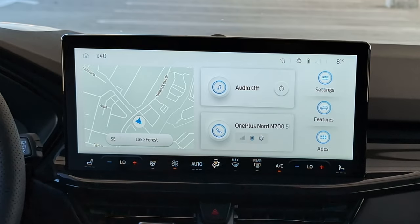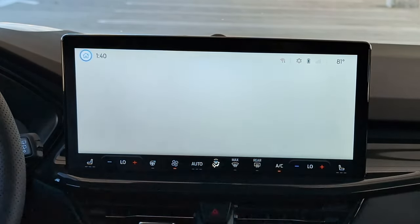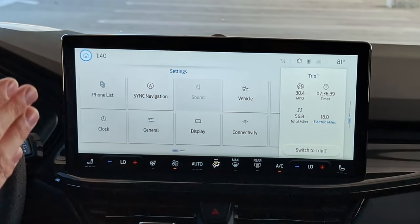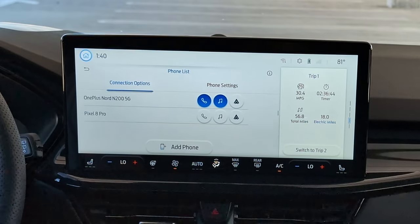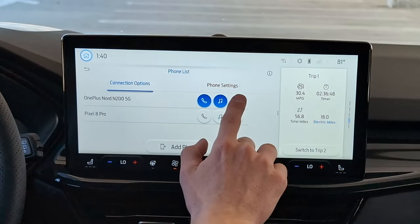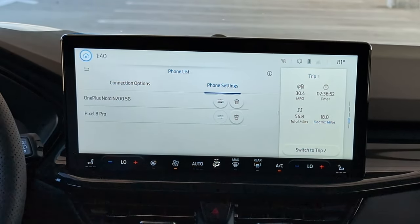Heading to the top right, let's go through Settings. We're not going to dive into every single detailed setting, but we'll go through some of the more important stuff. Phone list is right here — if you need to connect to a different phone, that's how you'll do it, and you can choose which things you're using the phone for. You also have some phone settings where you can manage your contacts, change your ringtone, and adjust settings for roaming and low battery notifications.